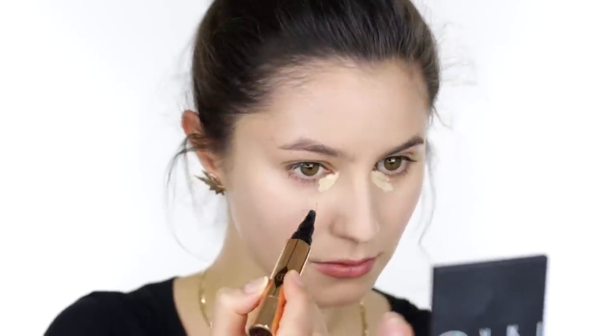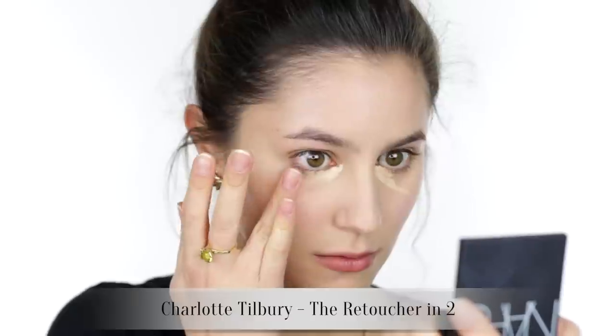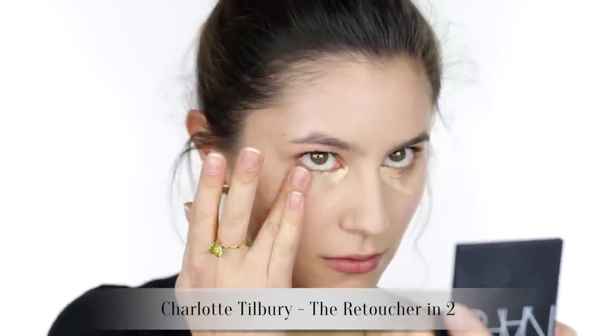Knocking back some dark circles with some under-eye concealer — my current favorite is the Charlotte Tilbury The Retoucher. I'm doing another under-eye concealer smackdown on my blog very soon so keep a lookout.